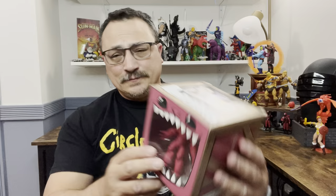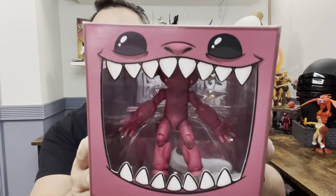Before we get started on this review, if you don't mind, take a second — hit that subscribe button, hit the like button, and hit the bell notification so you're notified whenever I do a toy review or any other type of video. So anyway, let's get onto the review.